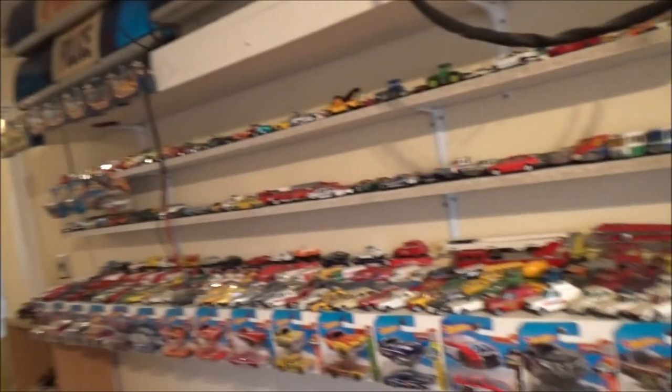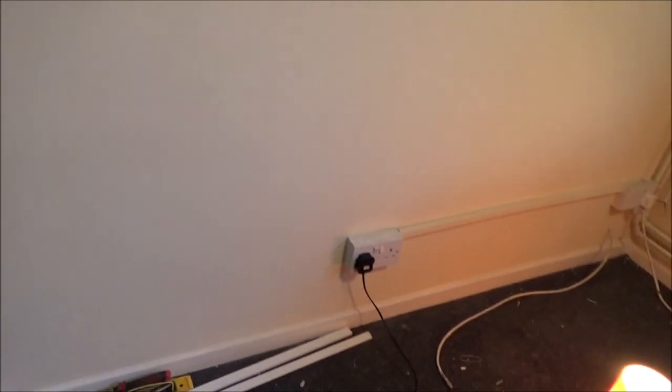Hey everyone, it's a very blustery Sunday morning, it's the 9th of February, and I'm going to be adding an additional socket in the bedroom. There are the two existing ones and I want to put another one somewhere there.